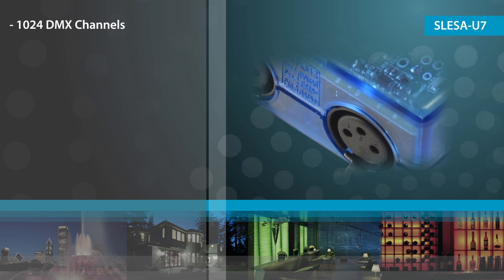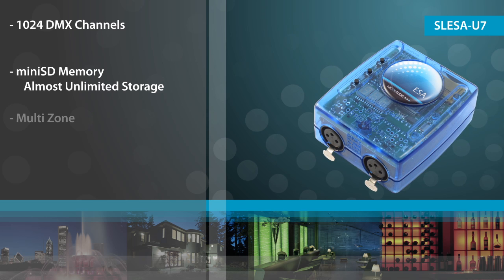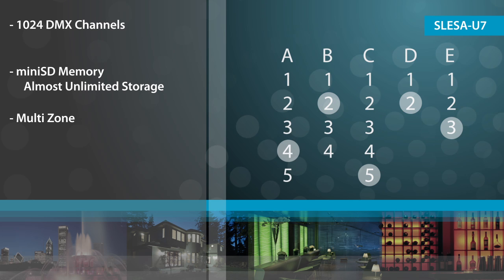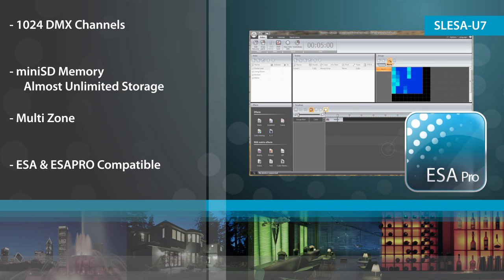The U7 supports 1024 DMX channels and uses mini-SD memory, allowing for an almost unlimited amount of standalone storage. It supports multiple zones, allowing up to 5 scenes to be played at one time. In addition to the easy standalone software, the U7 is also compatible with easy standalone pro.